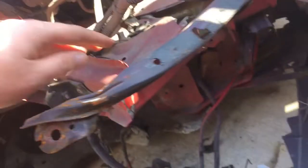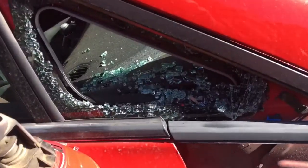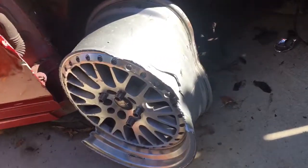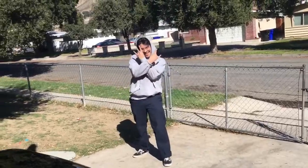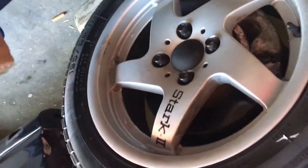He ripped the lower control arm and the tie rod, which literally snapped. He's gonna need a new suspension and an axle on this side - we're gonna bring this back. It doesn't even have a headlight - look at that, it's all busted and broken. The side mirror's broken, the rim is even missing its lip.